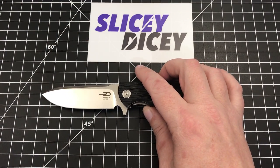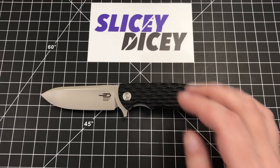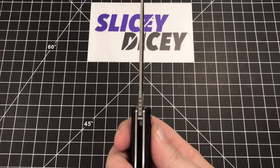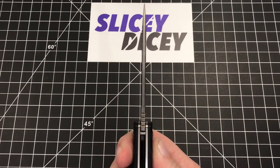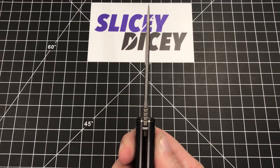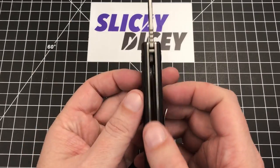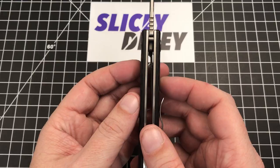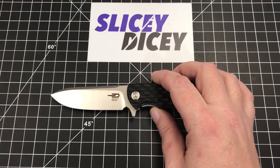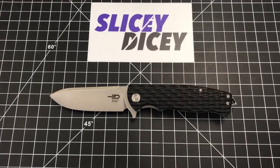Let's get into some stats. We have an overall length of 8.1 inches, blade length of 3.5 inches, a blade thickness of 0.13 inches — which is pretty thin for a hard working knife like this, but well done. It's a pretty thin, slicey blade for this kind of knife. You have a handle thickness of 0.6 inches — pretty robust handle — and a weight of just a skosh under five ounces. Like 4.97 is what I got on my scale. It's not a terribly light knife, but it's not ridiculously heavy either.